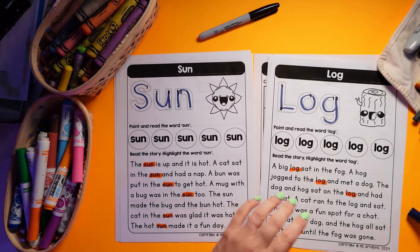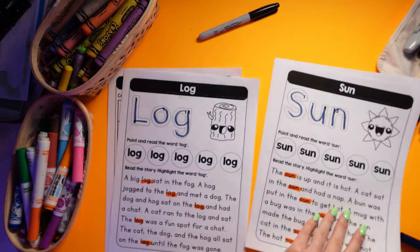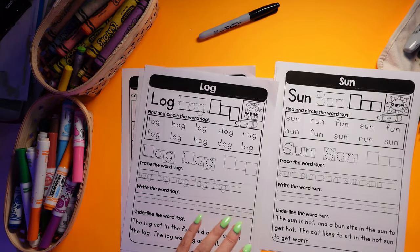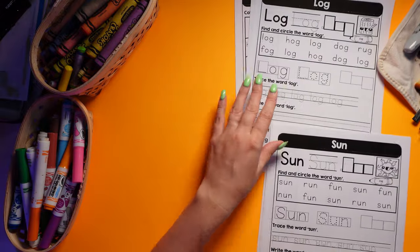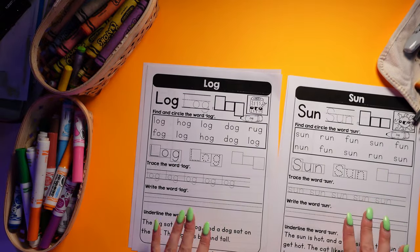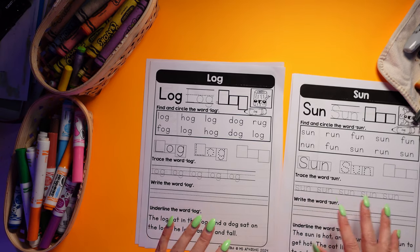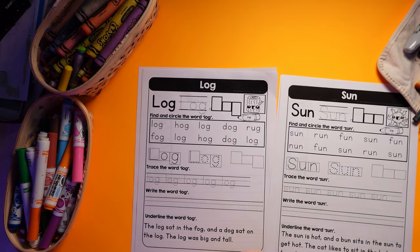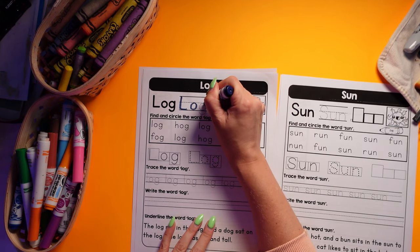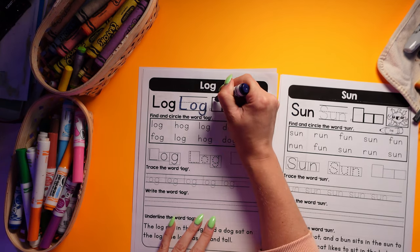On the next page, we have some lovely different writing practice and sight word practice, really focusing again on writing and reading. So we're going to trace and write.